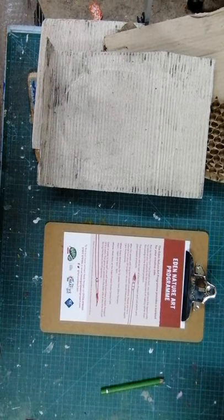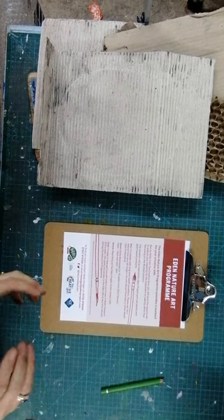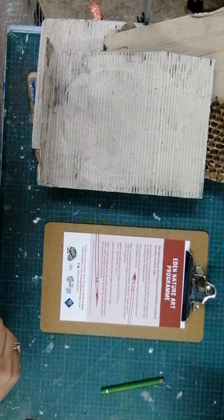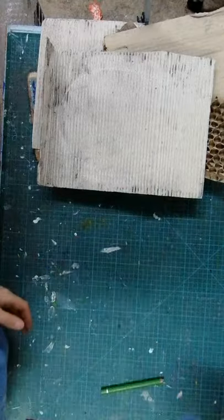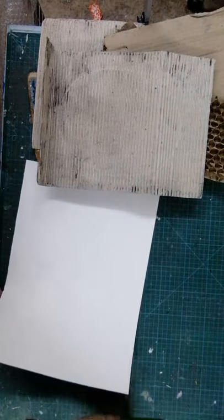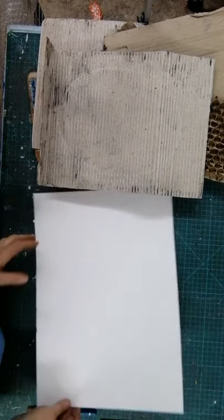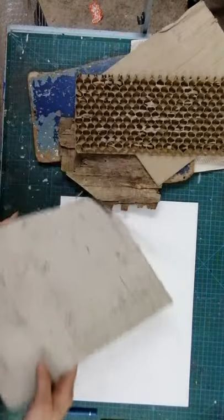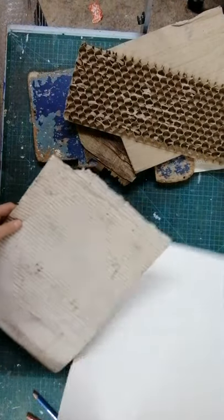We're going to start with frottage - that's just French for rubbing - and this is what we were going to do actually if we'd been on site this week: have a little walk around the site looking for textures. For rubbings you just need a pencil, or crayon, or charcoal if you have it. I've just got some coloring pencils here and a range of different textures. I'm going to have a little look at this - this is a corrugated card.